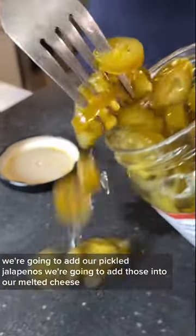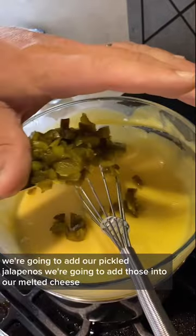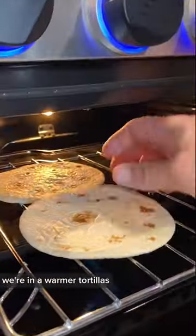Now we've got our queso all melted. We're going to add our pickled jalapeños into the melted cheese. Then we're going to warm our tortillas.